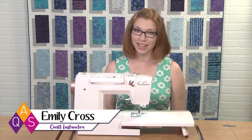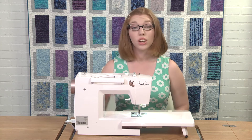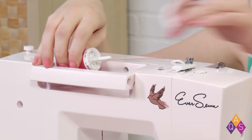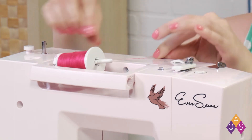Are you ready for some sewing machine basics? Today we're going to talk about how to thread our machine. You start with the top thread — take your spool, put it onto the thread holder, and place the cap securely over it so that the thread doesn't move around.